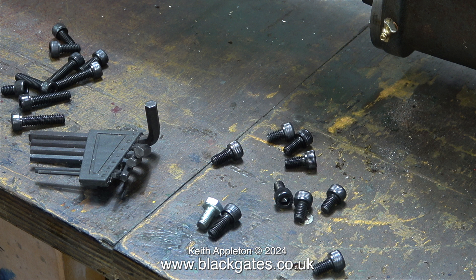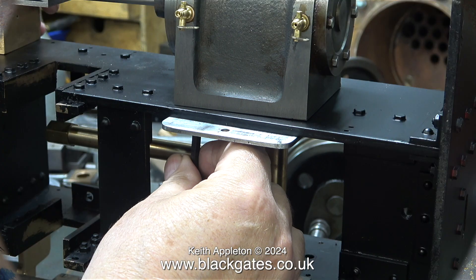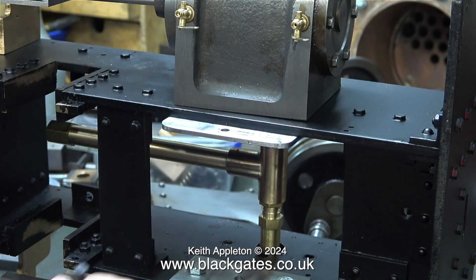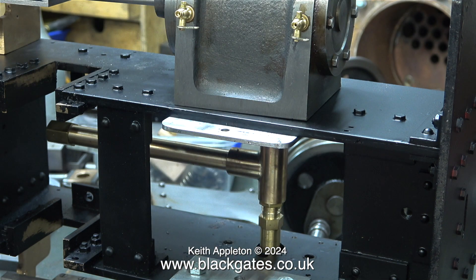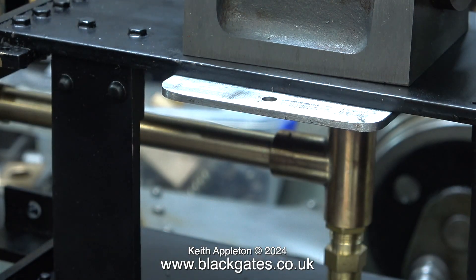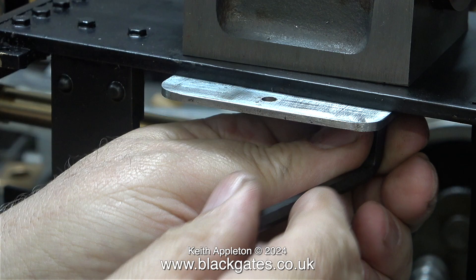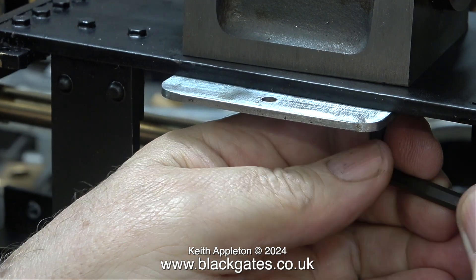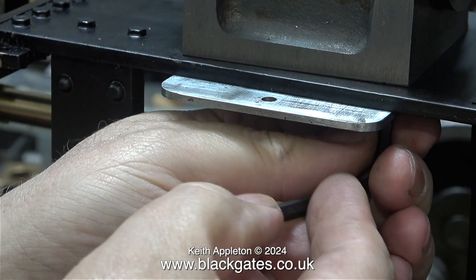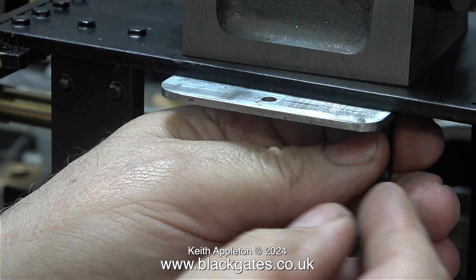I bought a collection of M6 allen cap head bolts. Generally speaking I don't use allen cap head bolts on miniature steam locomotives, but these M6 ones are fine because they are inside the frames. I wasn't sure of the length I needed so I bought a selection of different lengths, and thankfully one was precisely the right length. The cylinders need to be bolted very tightly to the frames — any movement in this area would not be good. I don't think the cylinders will move once bolted, as they're held in place by six of these allen cap head bolts.